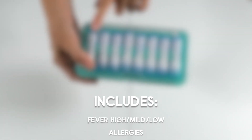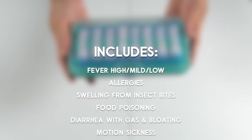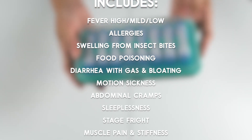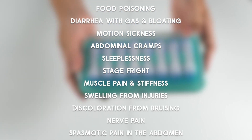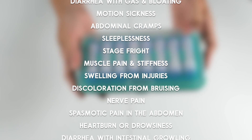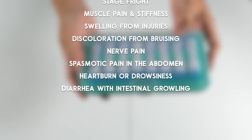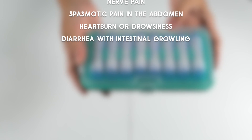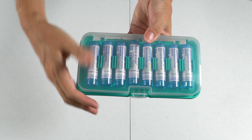The kit comes with remedies for a high fever, mild or low fever, allergies, swelling from insect bites or allergies, food poisoning, diarrhea with gas and bloating, motion sickness, abdominal cramps improved by bending over, sleeplessness with mental hyperactivity, stage fright, muscle pain and stiffness, swelling from injuries or discoloration from bruising, nerve pain, spasmodic pain in the abdomen improved by heat, heartburn or drowsiness due to excessive eating or drinking, and diarrhea with intestinal growling.